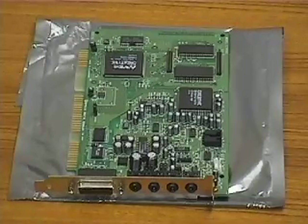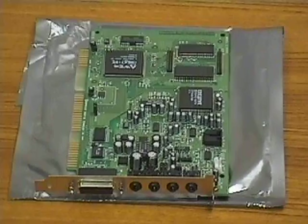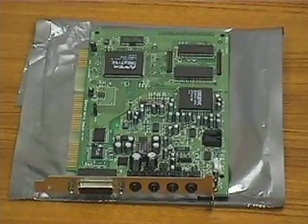Here we have the sound card. It is an expansion card that enables a computer to produce sound. Examples of uses for sound capabilities include games, music applications, and interactive educational software like this.